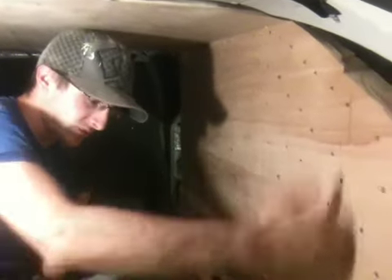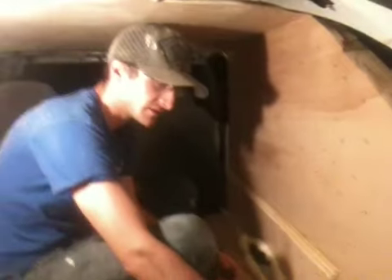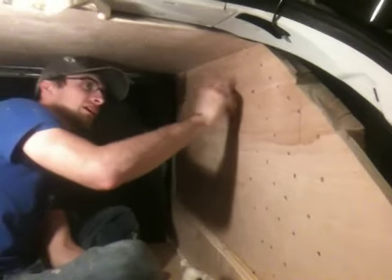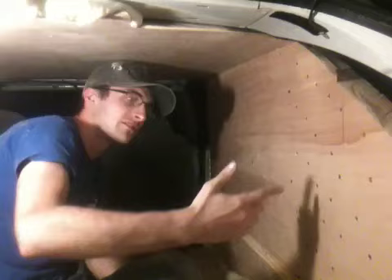All right, so right now we have the sidewall up. This is going to be one of the port pieces. This is the bracing on the bottom. We have zero bracing on the top. The sidewall is completely independent from the top piece right now, and I'm going to do a strength test.